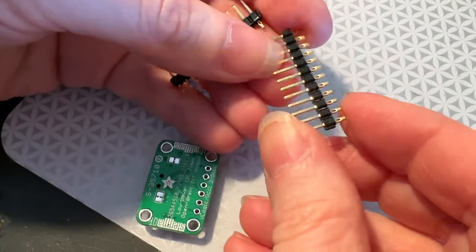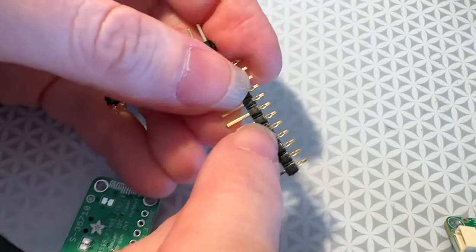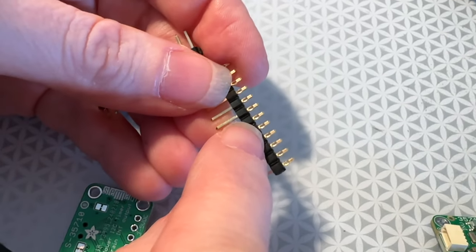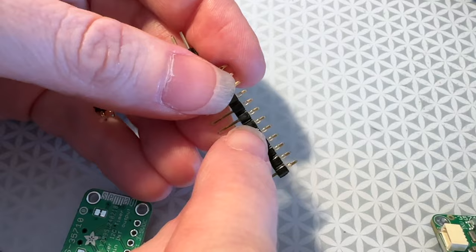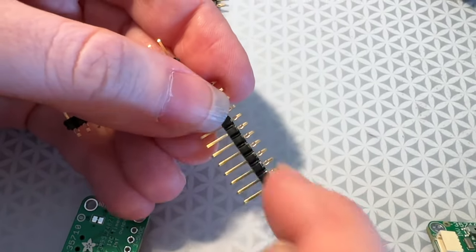Okay, Lydia, what's this? I'm testing out these kind of interesting headers. We got a request to have solderless headers in the store. And so if you look, these look just like pin headers, but you see there's like this little notch hole in the shorter pin.